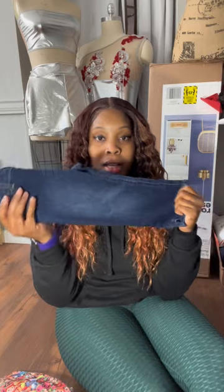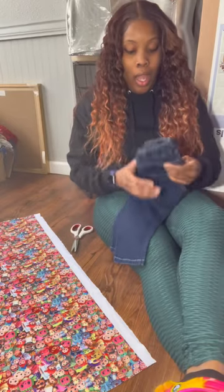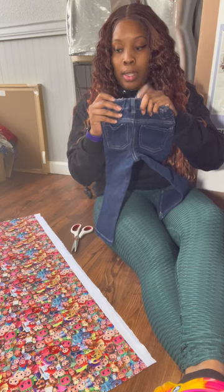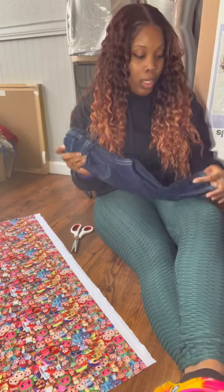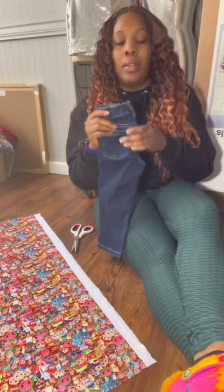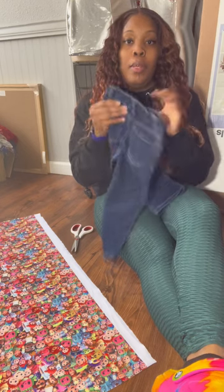We're making a complete pair of bell bottoms using fabric, but we still need jeans to use as a pattern unless you have a pattern already. I'm ready to cut my fabric — I'm doing a size 2T. Grab your jeans and make sure you have enough fabric. For toddler size I have one yard, which should be fine. For adults, get two to three yards just to be safe. We're going to cut two pieces for the front and two for the back.